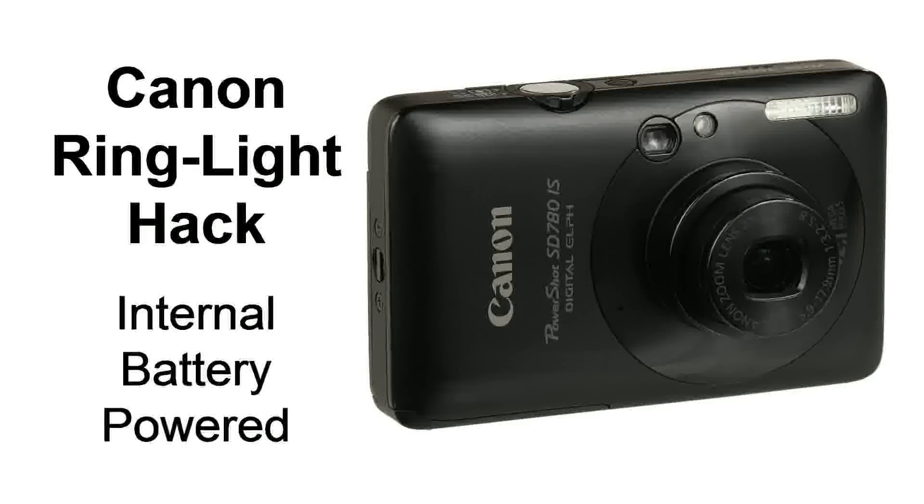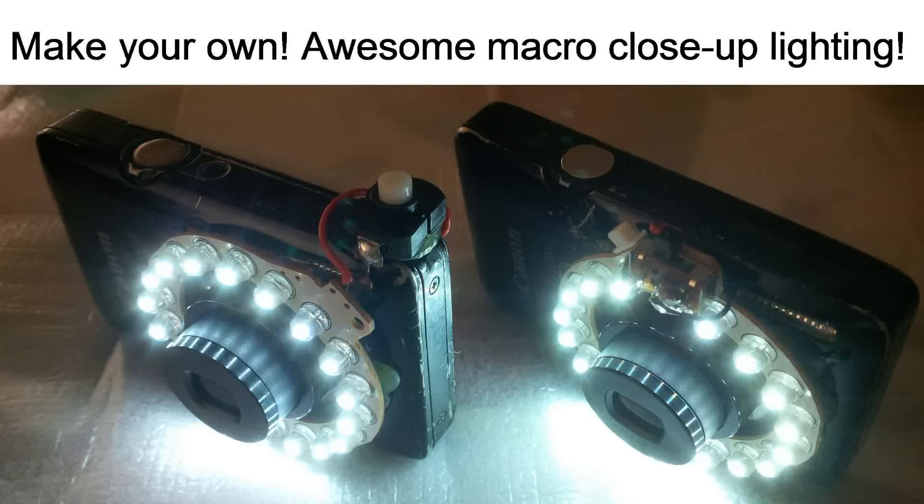Hello and welcome to the Canon Ring Light Hack, internal battery-powered version. With this awesome hack, you'll be able to make a macro ring light that directly connects to your camera and is powered by your camera.